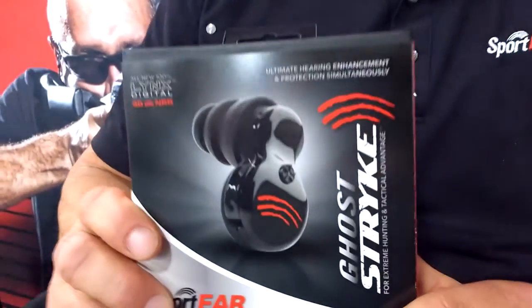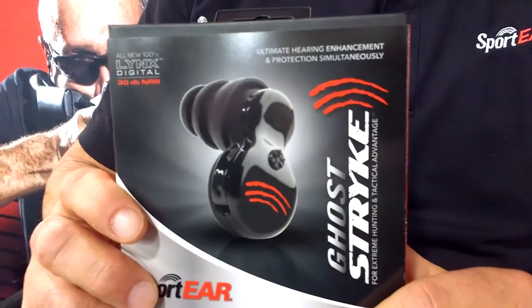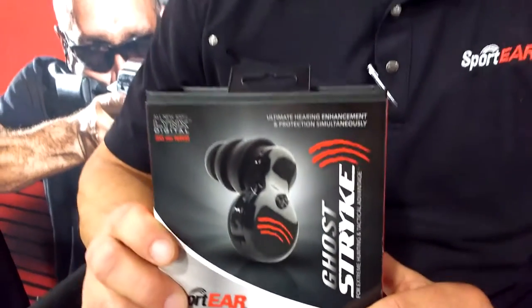Digital hearing enhancement and hearing protection both in one device. This will enhance your hearing up to five times and also block out damaging sound. It's the best in the industry — deep in the ear with interchangeable tips, so it's a one size fits all.